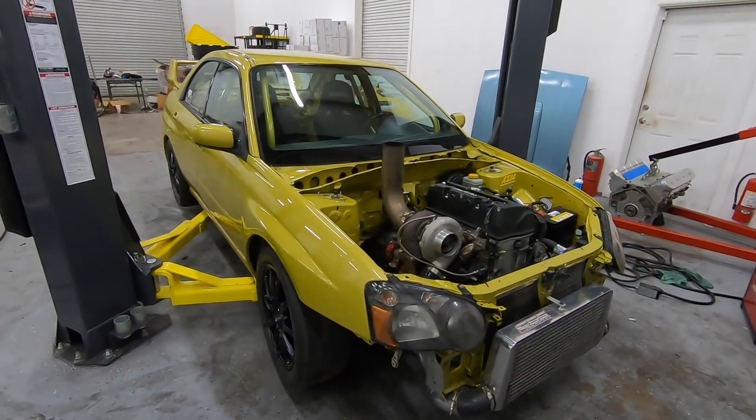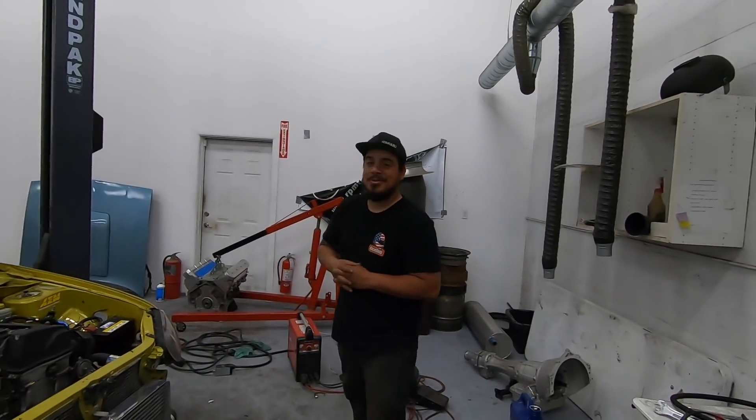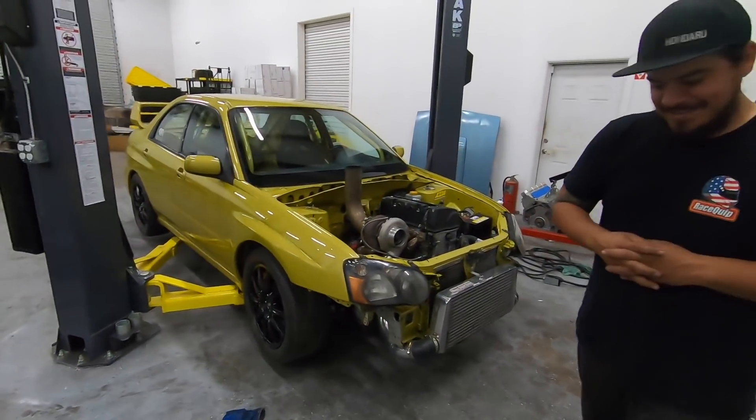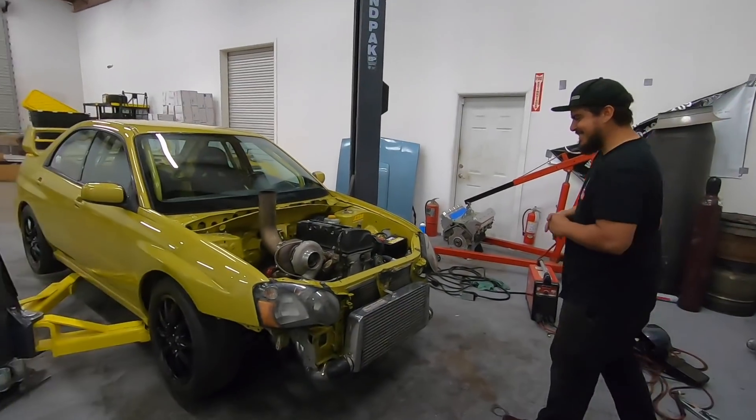That is going to be it for today's video. Ending on a sad note, but at least it looks good. At least it looks mean. It looks fast. The parts list looks good. It might not drive so good yet, but she'll get there. We'll see you later, guys.